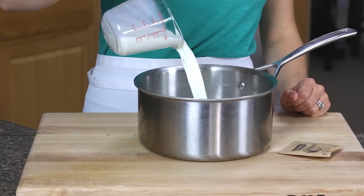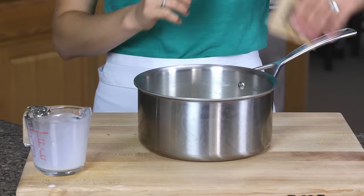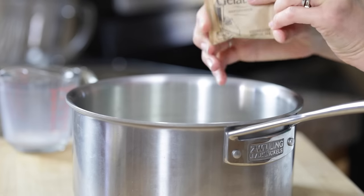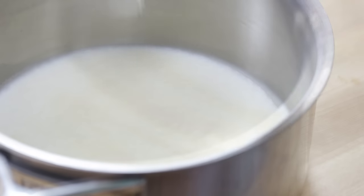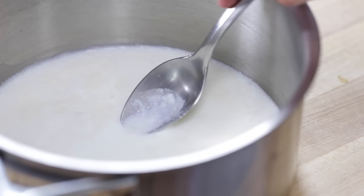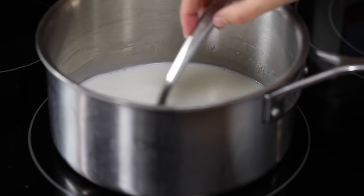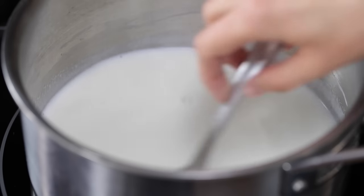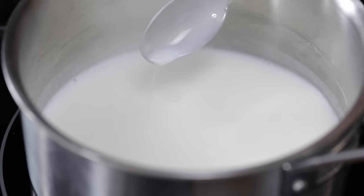First things first, put one cup of whole milk into a medium saucepan and sprinkle the top with one packet of unflavored gelatin. You're gonna let that sit for a few minutes until that gelatin softens. Now we're gonna put that over medium-low heat and stir it until the gelatin dissolves completely and your mixture is steaming. Make sure you don't boil the milk.